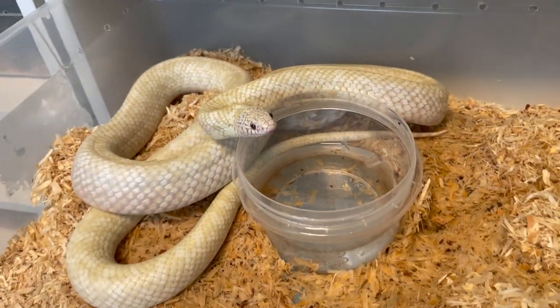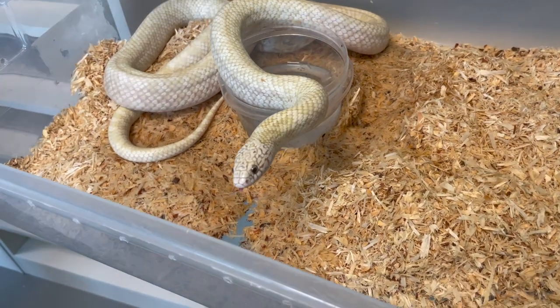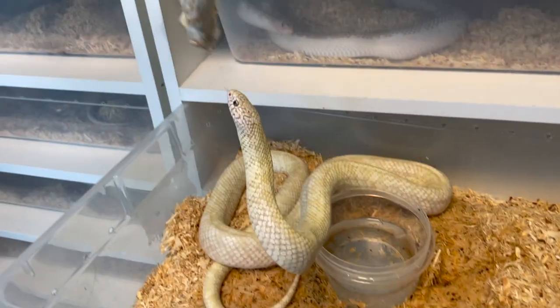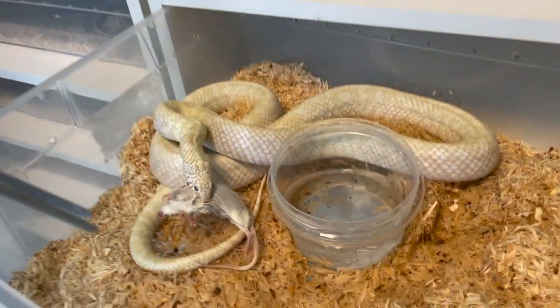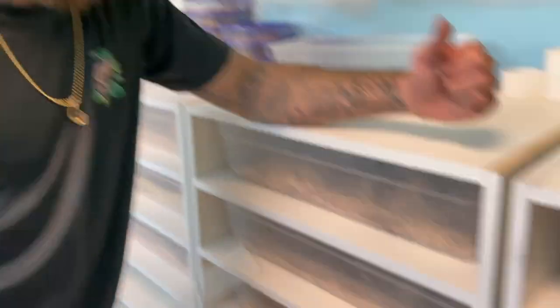Oh no, he's hungry — look, this guy doesn't care, he's out for blood. He'll eat the same rat all over again. Snakes, baby!